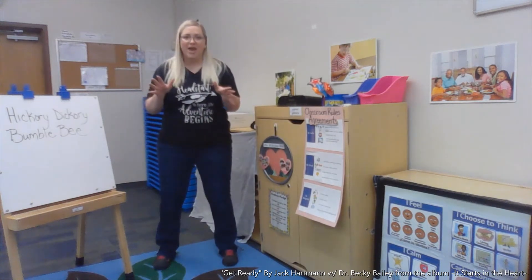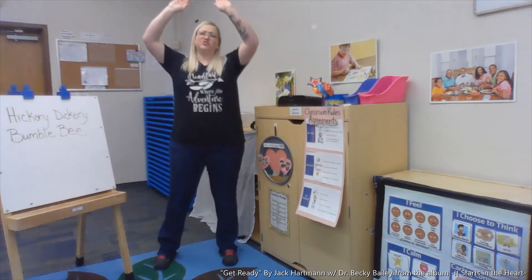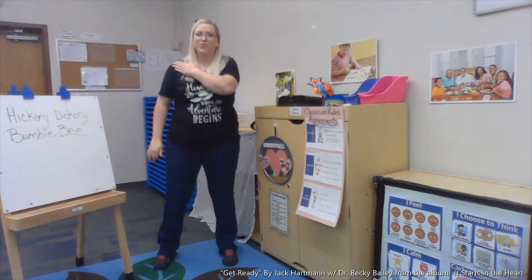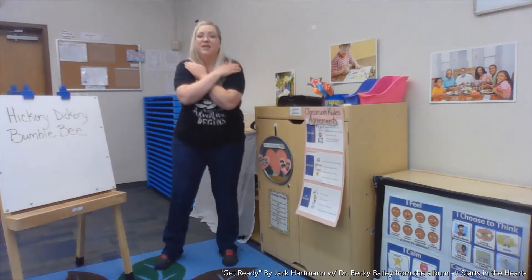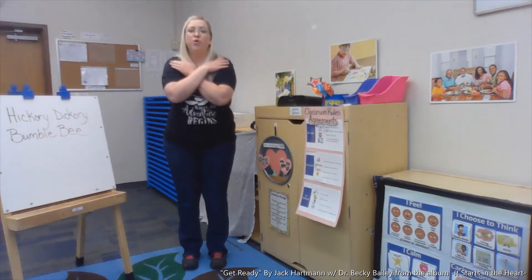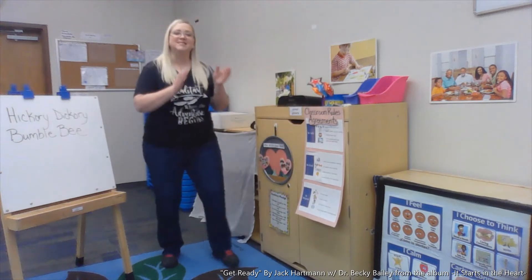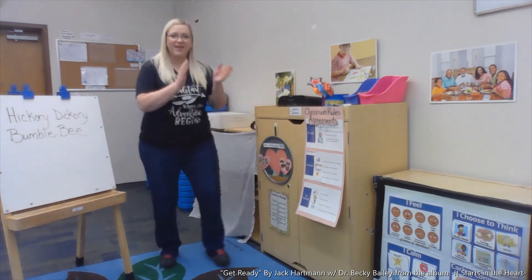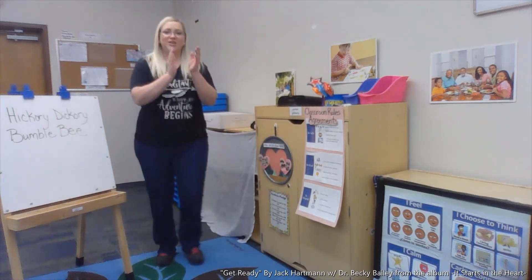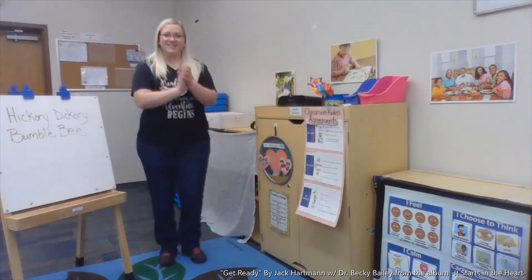Get your hands ready — shake, shake. Get your arms ready — stretch, stretch. Get your brain ready — cross, cross. Get your focus ready, take that deep breath. Good morning, good morning, let's get ready the brain-smart way. Good morning, good morning, get ready to start the day.